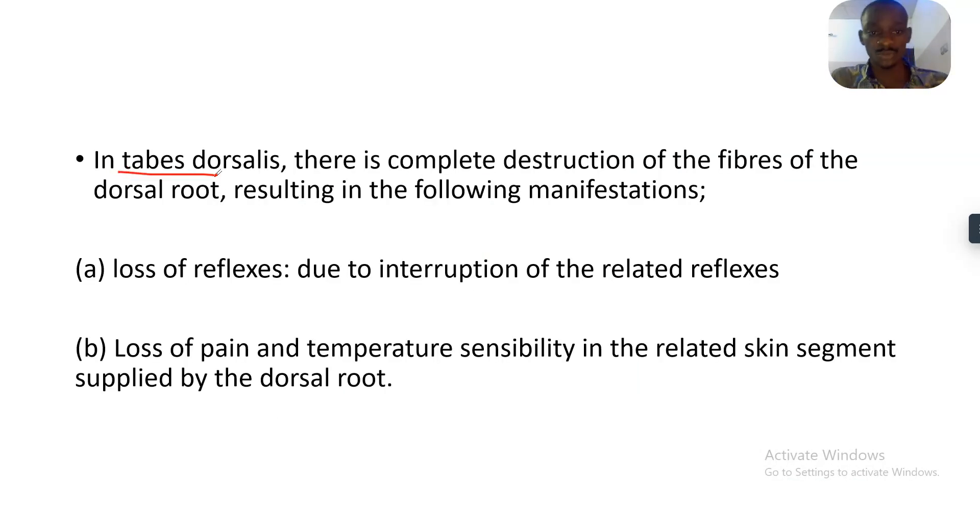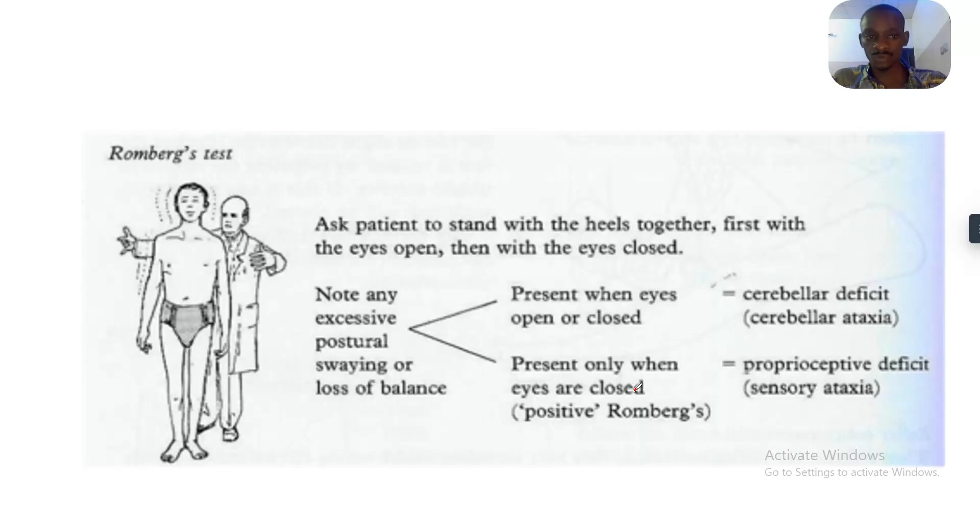In tabes dorsalis, also known as a condition tested by the Romberg sign, there is complete destruction of the fibers of the dorsal roots, resulting in the following manifestations: loss of reflexes due to interruption of the related reflex arcs, and loss of pain and temperature sensibility in the related skin segments supplied by the dorsal root.